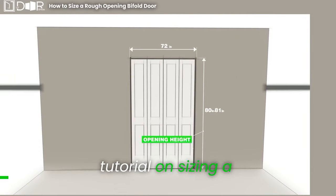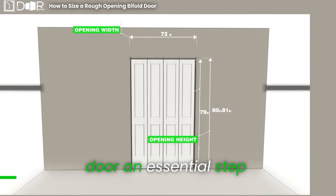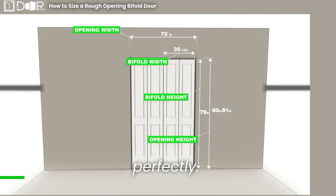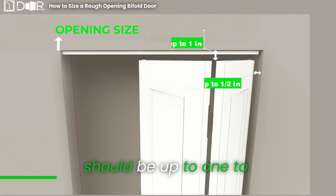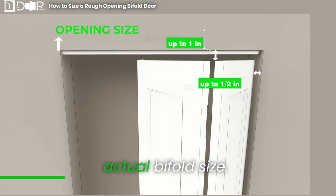Welcome to our quick tutorial on sizing a rough opening bifold door, an essential step to ensure your door fits perfectly. Let's dive in. The space for the door, or the opening size, should be up to 1 to 1.5 inches larger than the actual bifold size.